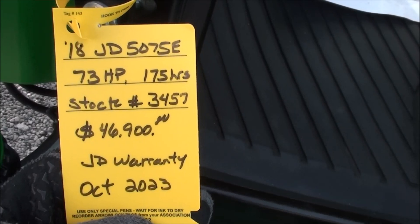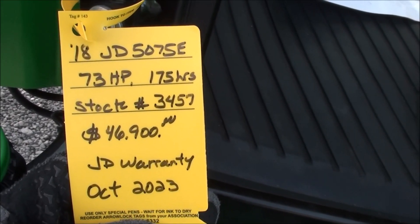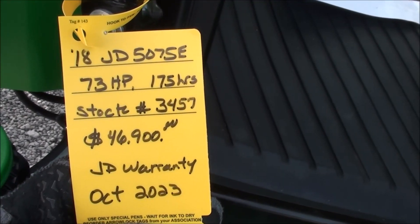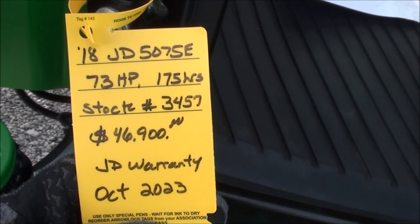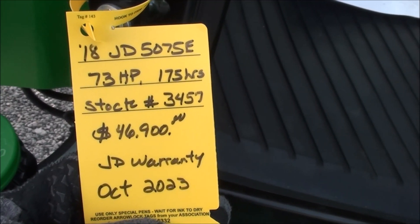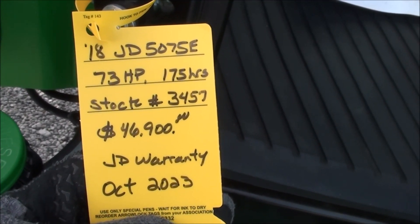It's a very sharp tractor with quite a few extras as we pointed out. We do take trades, and we also offer trucking and financing. If you have any questions regarding this unit, please contact us. Our phone number is 333-035-9540-5, and our website is www.masttractor.com.